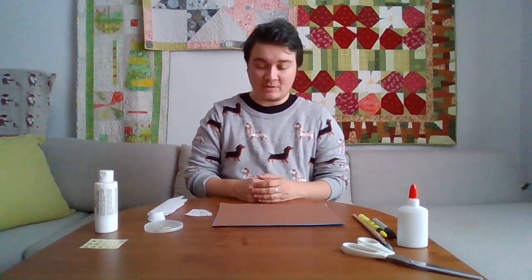Hi everyone! Welcome back to Taking My Crafts. Today we are going to be making a snowy owl.